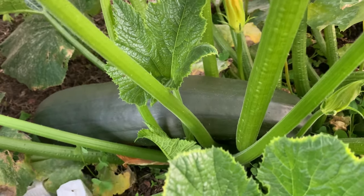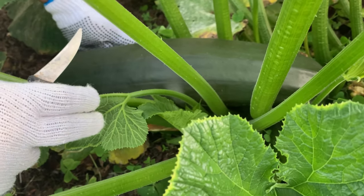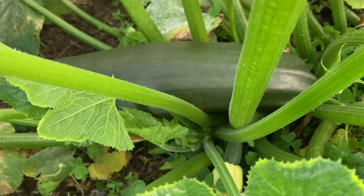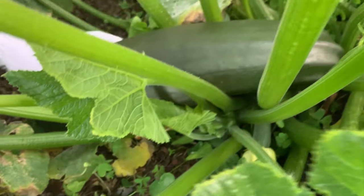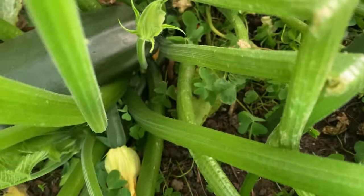Before I cut it, let me show you how big it looks. I recently harvested one — I forgot to make a video of it — but that one was a bit smaller than this. You can see how big it is; even the plant is shaking because of the weight. The previous one I harvested, I thought it might be harder inside, but it was really soft and very tender. I was so surprised — when I cooked it, it was really tasty.